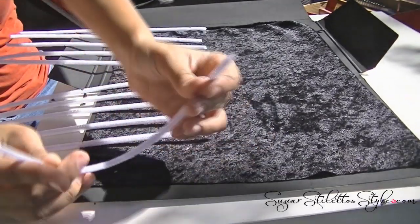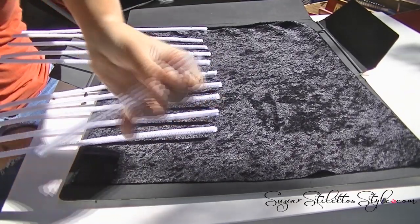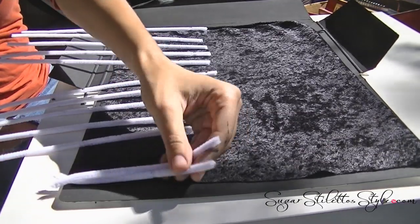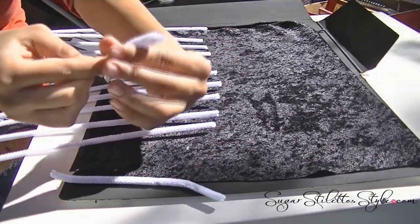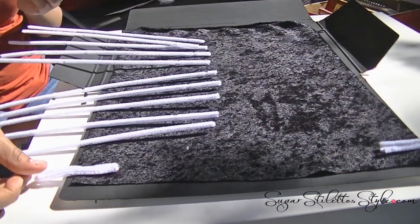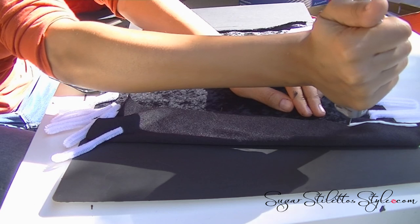What you want to do is get the pipe cleaners and lay them out to kind of gauge how many necklaces you want to fit in your holder. Fold the pipe cleaners in half, cut it, fold that piece in half, and that is going to serve as your anchor. You're gonna want to do this for both sides of your folder so it looks something like this.